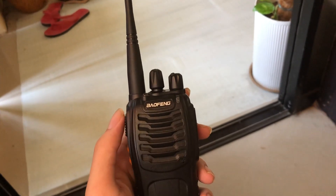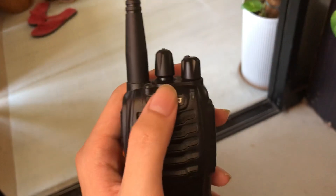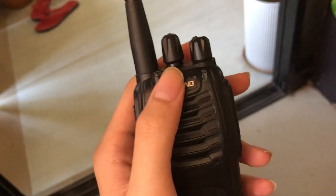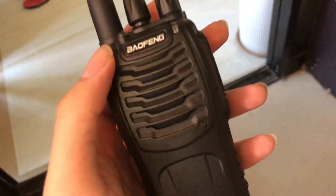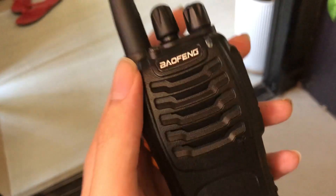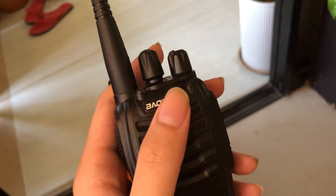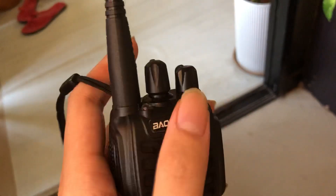The stubby antenna isn't great — it's not really tuned for 462 MHz. The radio still has the default BF-888S frequencies, channels 1 to 16. Those are still in there along with the frequencies I programmed in to listen to.